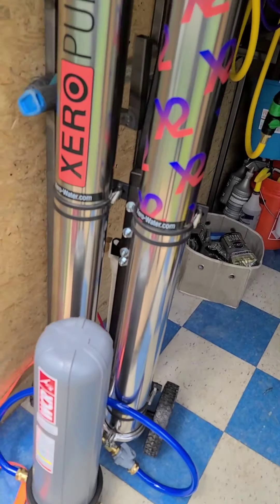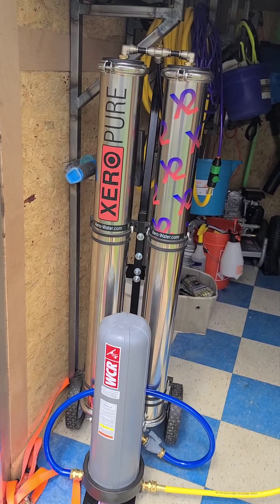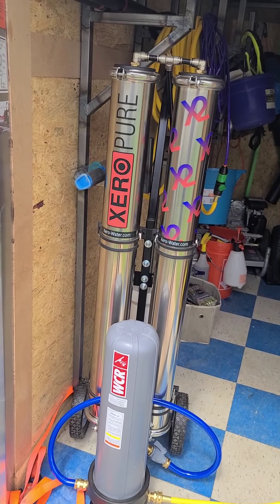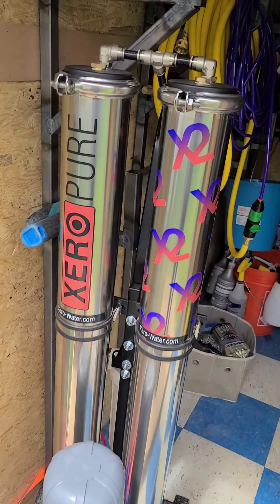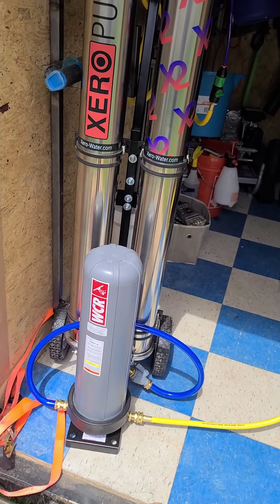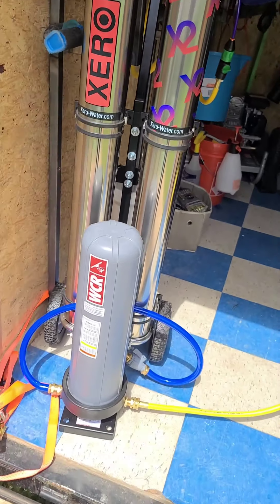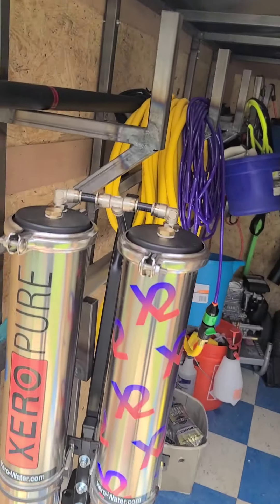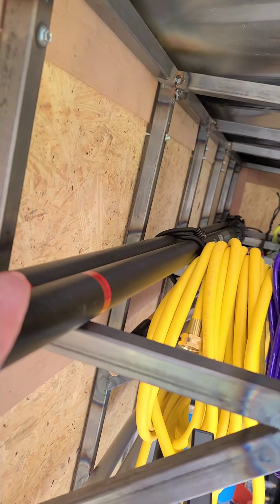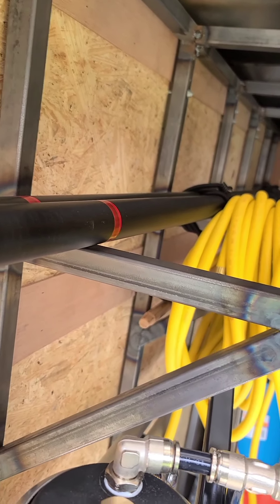Hopefully we can put this to use on Monday. This right here is a product from Window Cleaning Resource — it's called the Xero Pure. I actually got the Xero Pure package and I was pretty stunned with what came with it. I was not expecting two poles, but if you get the package deal it comes with the M9 and the High Mod 30.